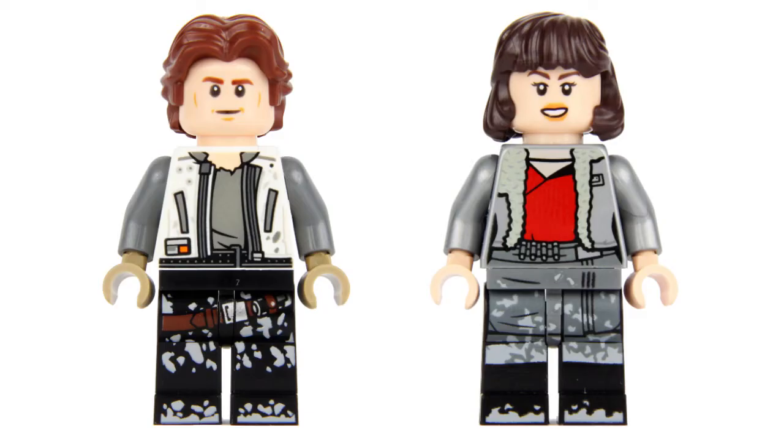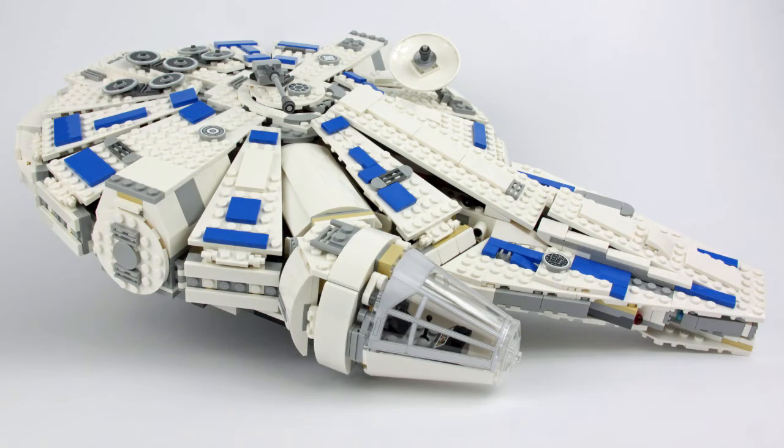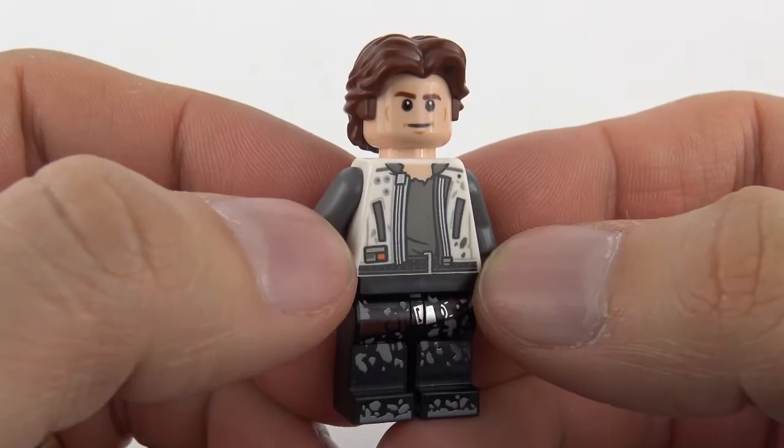Before we wrap up and do final thoughts, let's take a look at those minifigures and of course the Corellian beastie. Both of these minifigures are exclusive to the 75209 land speeder set. These guys grew up together on the planet of Corellia, which explains why we've got the Corellian Hound and also explains why Han Solo flies around in a Corellian light freighter — the YT-1300 series, aka the Millennium Falcon.